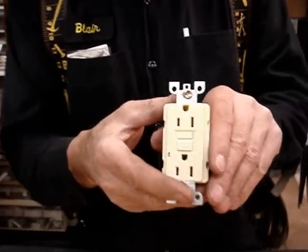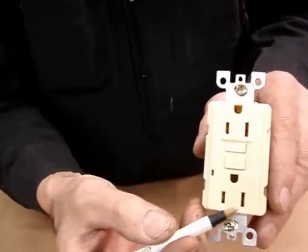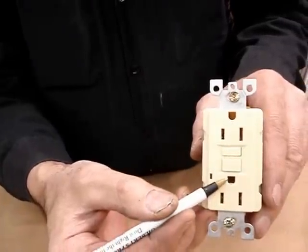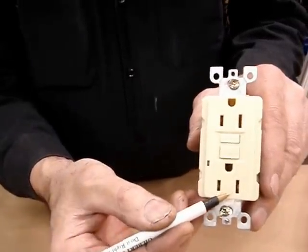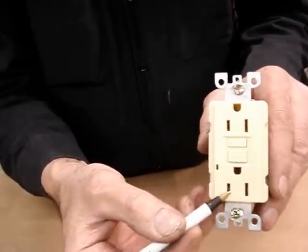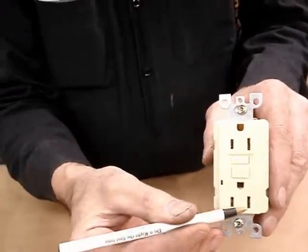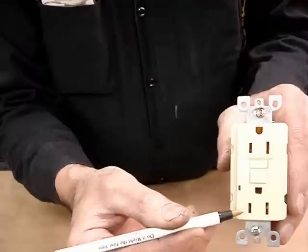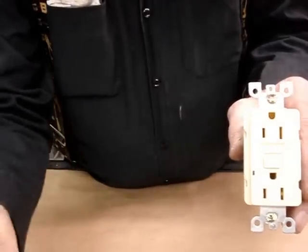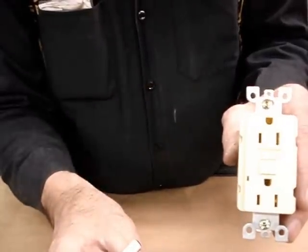What this device does is it measures electrical usage between the two prongs. It does not measure against the ground. So what it does is, if as little as five milliamps of electricity is missing between these two prongs — in other words, it's going out to your toaster and coming back — if five milliamps or more is missing, going through your body to ground, this device will trip, disconnecting the circuit and saving your life.